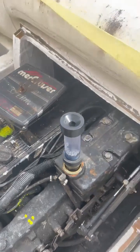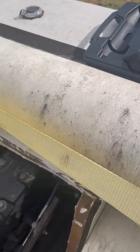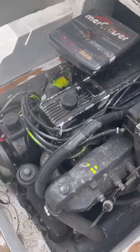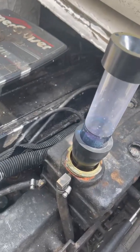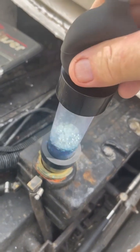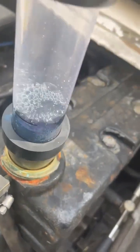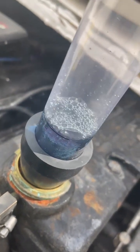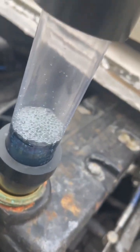I thought there was something wrong with this kit initially because I couldn't get it to aggressively suck through. But I had to hold it down and squeeze the bulb a few more times to get it to work — and you can see how it's agitating the fluid every time I squeeze the bulb.